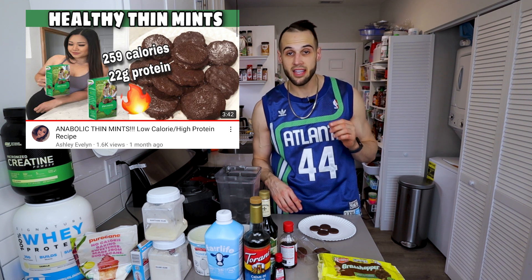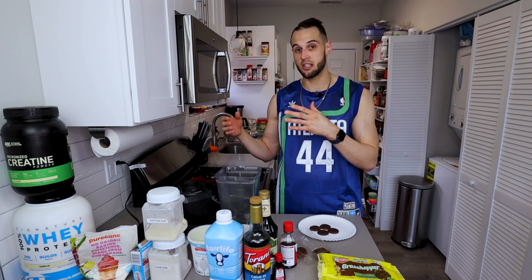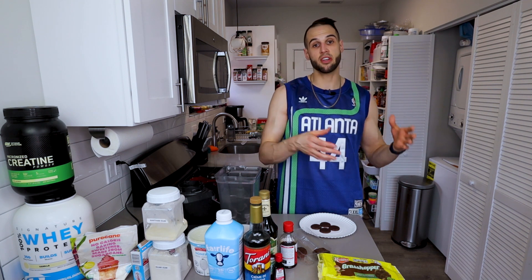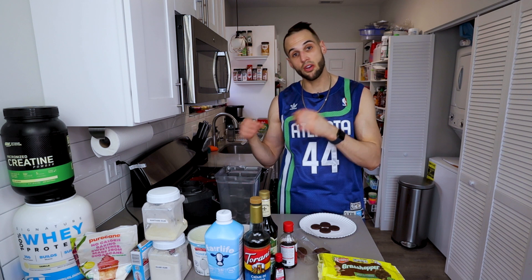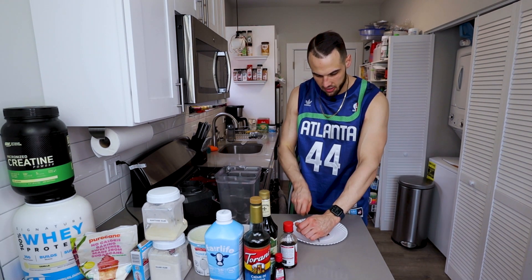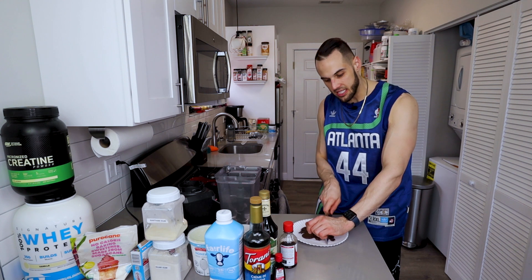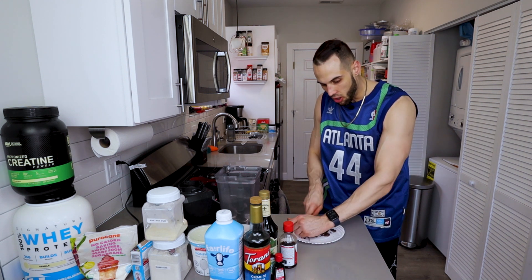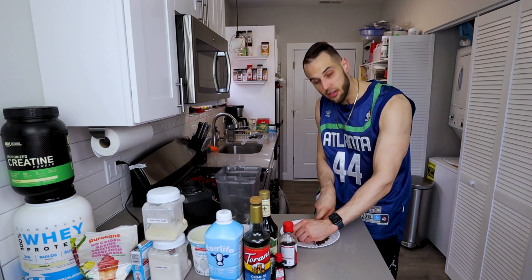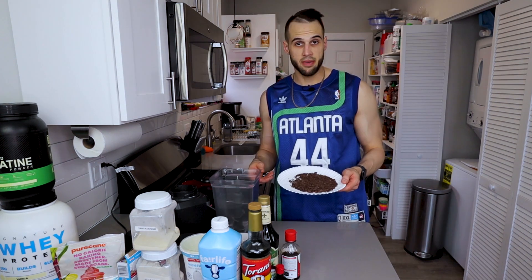Shout out to Ashley Evelyn — she actually made an anabolic thin mint — but for ease of use and quickness I'm going to use these store-bought ones. If you do want more mix-ins or fewer calories, you can make her thin mints and put them into your milkshake. I'm just going to knife these down into smaller chunks so you get it in every single bite, but you also want a couple of big pieces throughout.